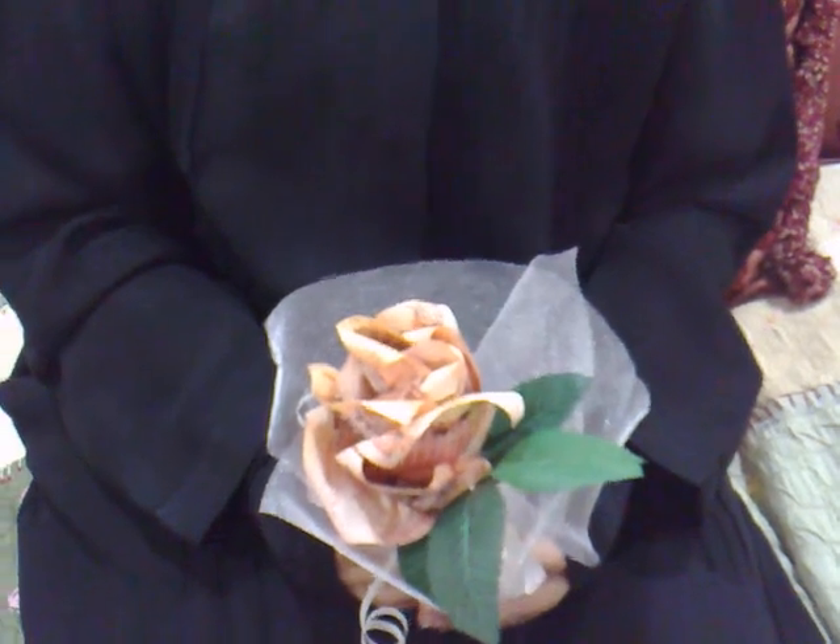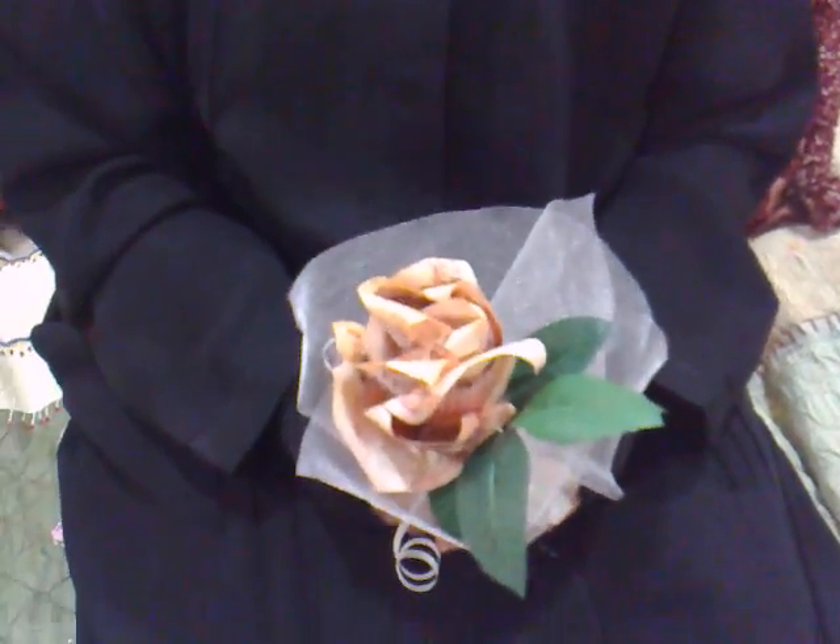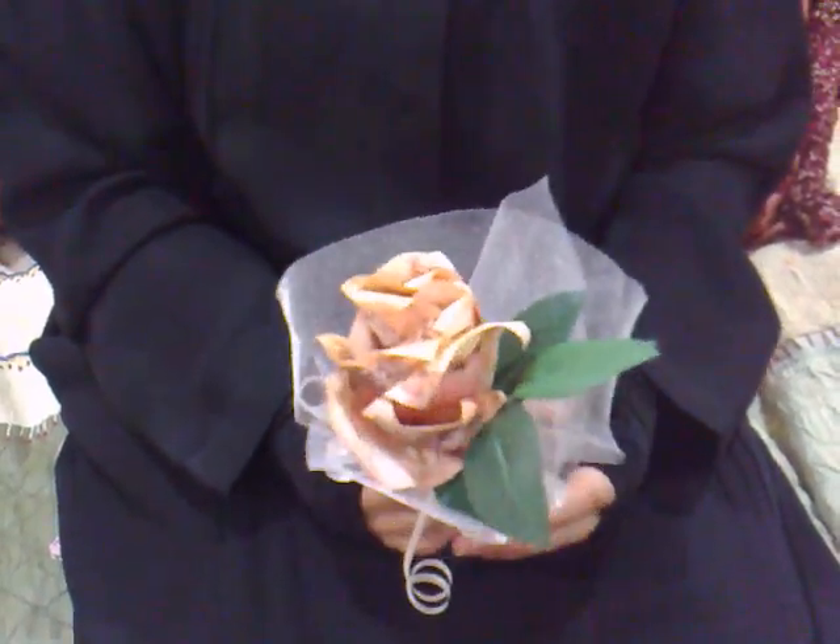Hello, this is TE4Craft. Today I'm going to show you one of my best collection of money origami.